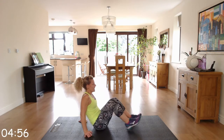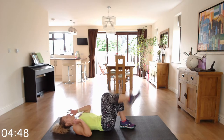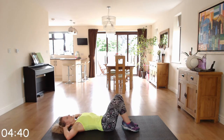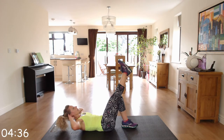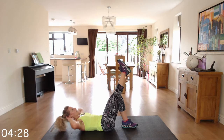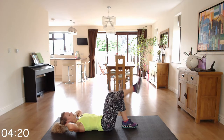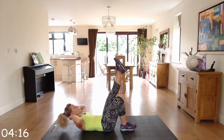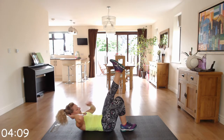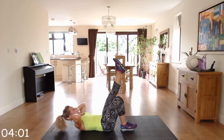Going down to crunches — extended leg. Lay back, extend your right leg, and crunch. Then we're going to swap at 20 seconds and put the left leg up. Hands behind your head, off you go — keep that gap between your chin and your chest. Extend the left leg, nice little crunch. Come on, last few — almost there.